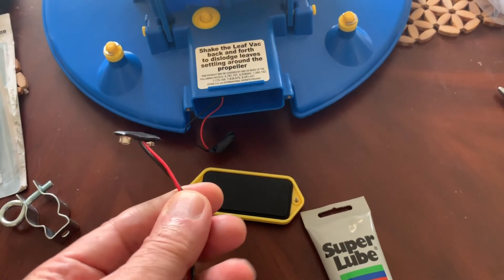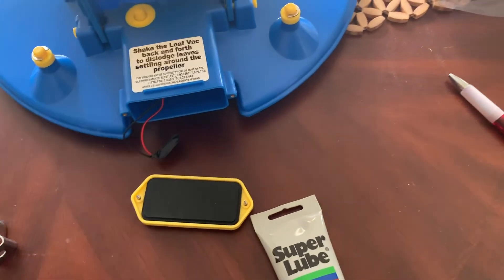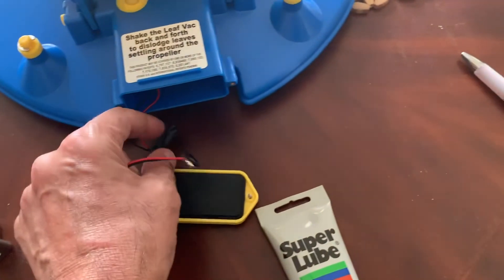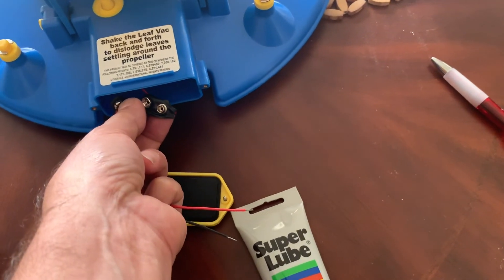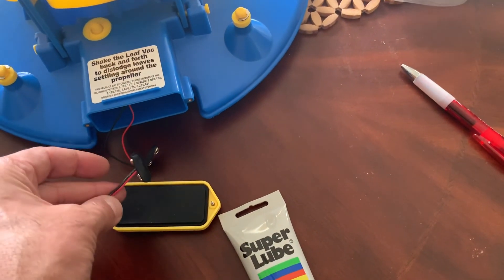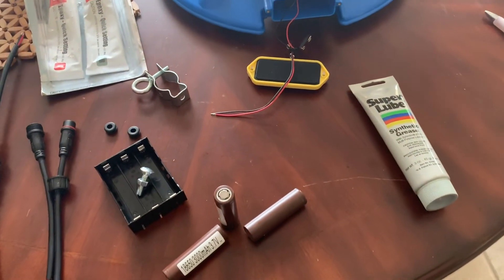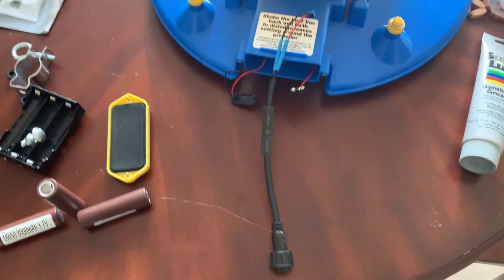This is a 9-volt battery connector that I'm going to use on the end of one of these wires. It mates with the connector I have inside the battery compartment — you can just snap them together, so I don't need to do much modification on the wiring. I'm going to put everything together and show you the final product.